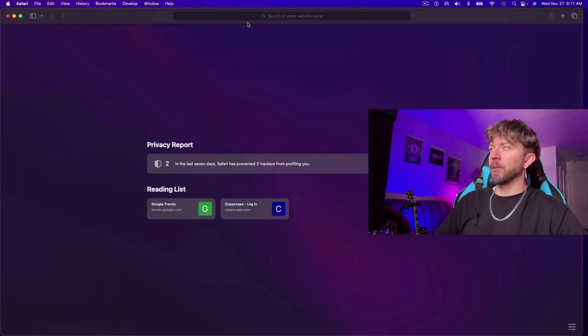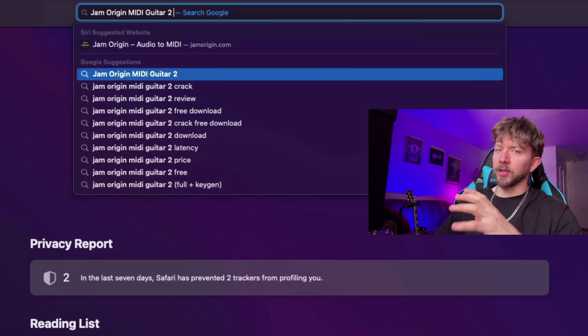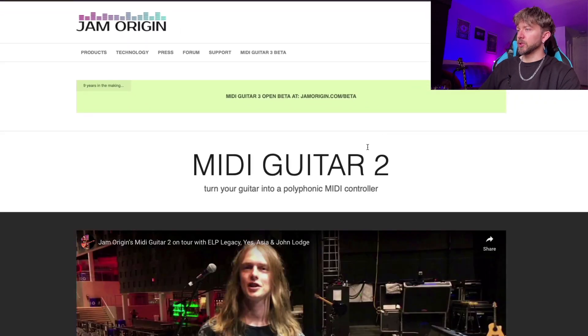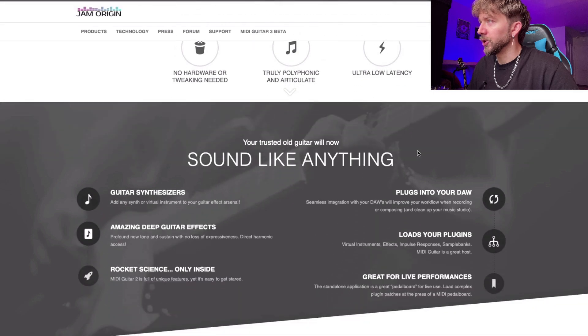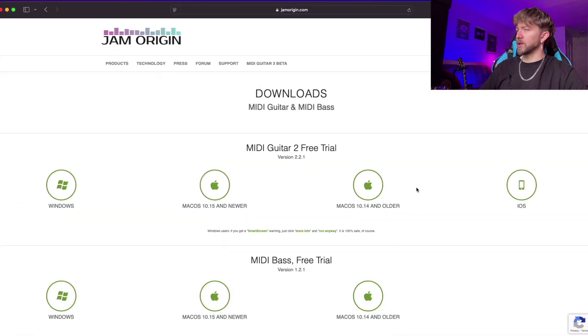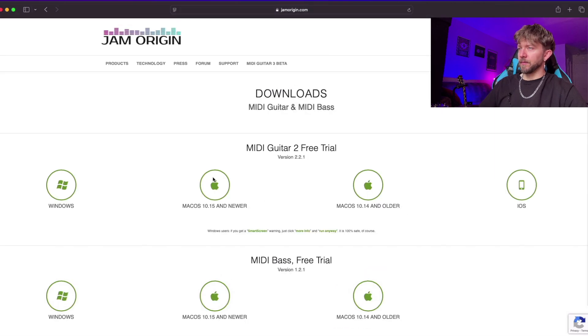To get your hands on MIDI Guitar 2, go to the Jam Origin website — just Google 'Jam Origin MIDI Guitar 2' and you can try it out for free. As I mentioned, it'll just bypass a little when you're using the trial version, but if you pay for it you don't have to worry about that. Click on 'Download Free Trial' and you'll see options for Mac OS and Windows. They also have it for iOS — I've never tried that — and they have a bass version too.